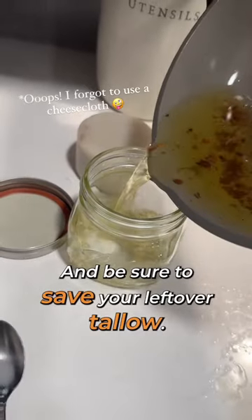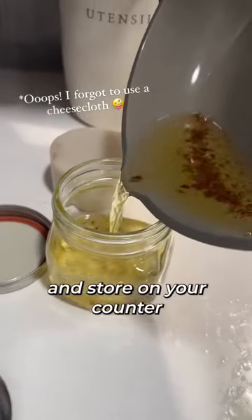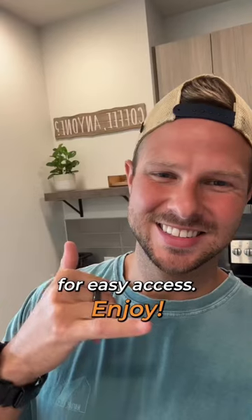Be sure to save your leftover tallow — just pour it into a mason jar and store on your counter for easy access. Enjoy!